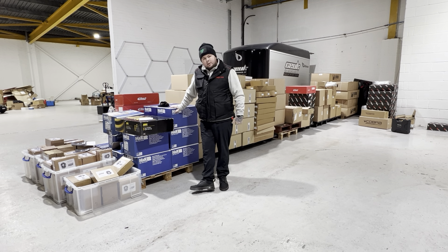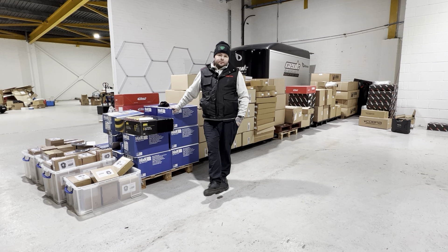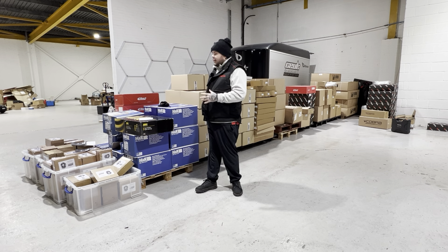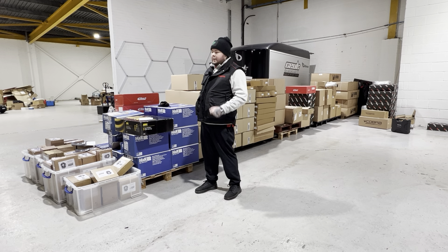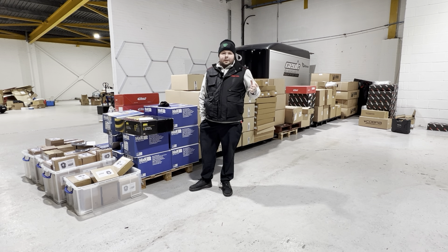Hi guys, it's Adam from Car Enhancements. As some of you may have seen on our Facebook page the other day, we announced that we are moving premises — we're downsizing a little bit. We've got quite a big property and this is only half of it, and we're just not using the space, so we are moving properties.